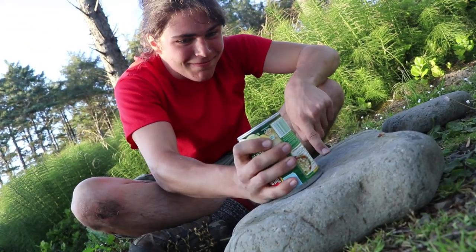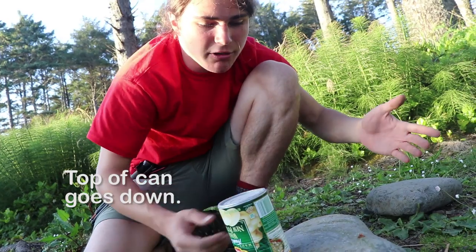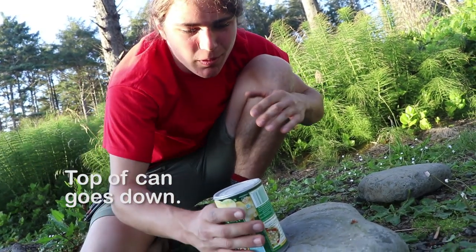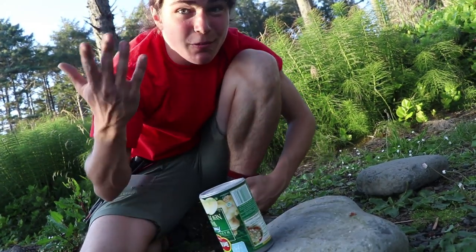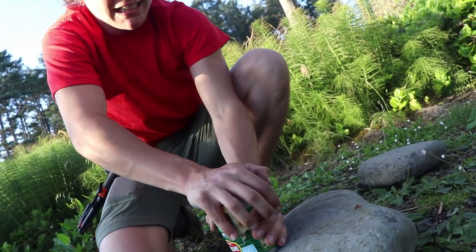Place the can on top of the rock. A little bit of grit might be good, like a piece of concrete, but out in the wilderness you've got to work with whatever you got, so a smooth rock will do. You're just going to work a bit harder, and get into whatever stance is comfortable for you.